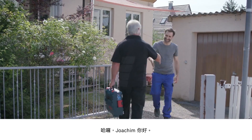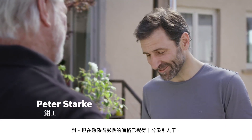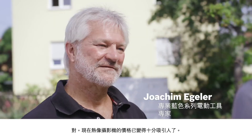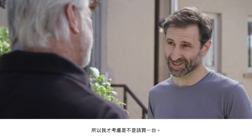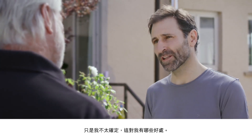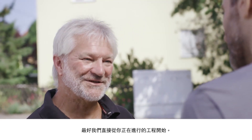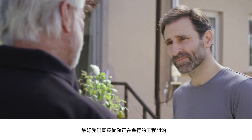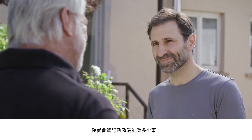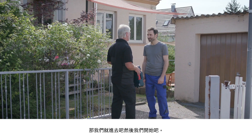Hi Peter. Hello Joachim. I hear that you're interested in the thermal imaging camera. That's right. Thermal imaging cameras are just so much more affordable now. This got me thinking that I might consider buying one myself. But I'm not exactly sure about the benefits I'll be getting. I'll be very happy to tell you. This will be easiest if we apply the advantages directly to your own project. We'll go through the application step by step and I promise you are going to be blown away when you realize just how much this thermal imaging camera can do.